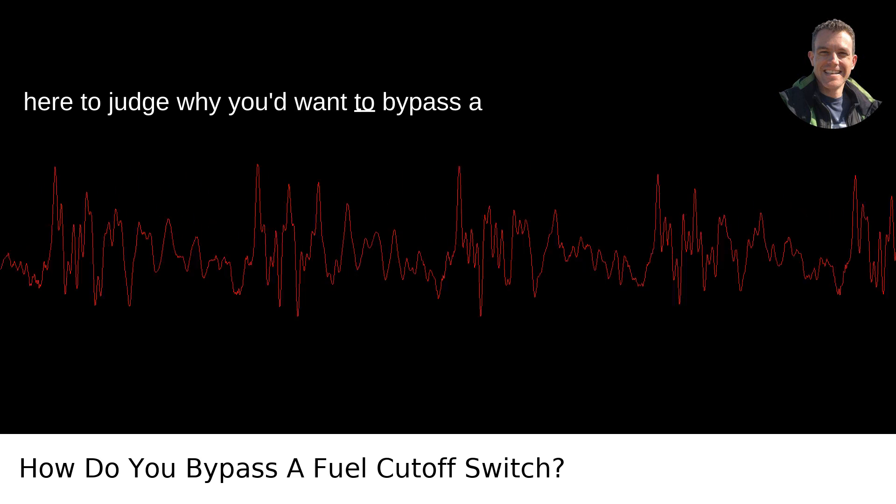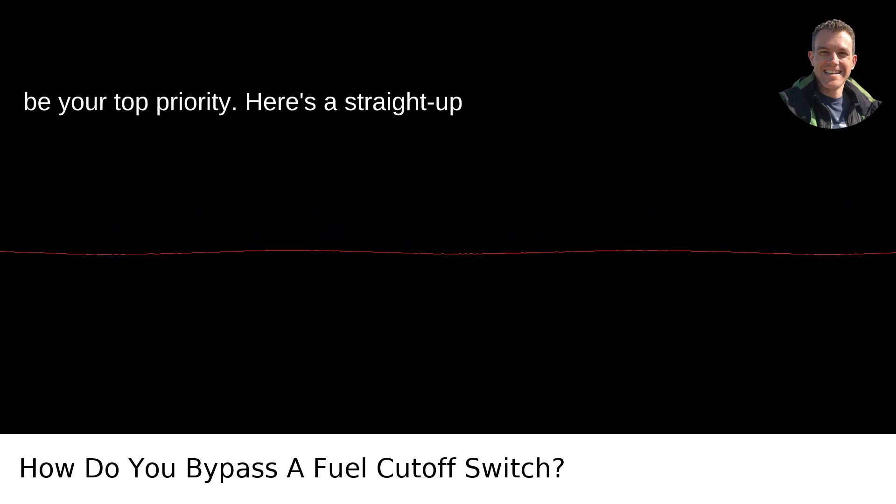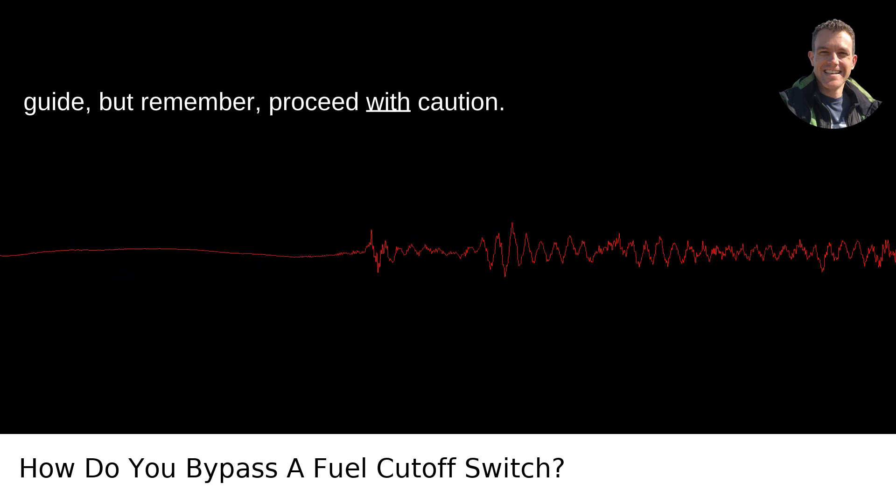I'm not here to judge why you'd want to bypass a safety feature, but safety should always be your top priority. Here's a straight-up guide, but remember, proceed with caution.